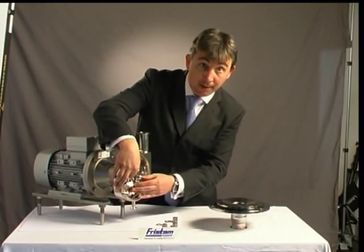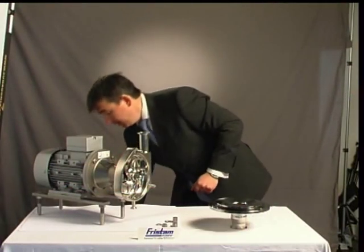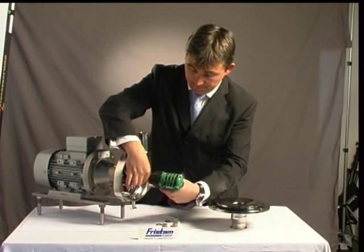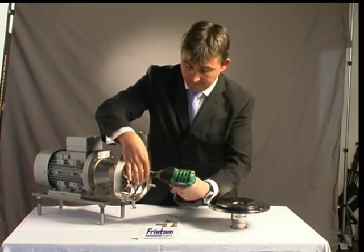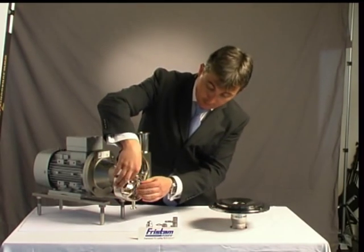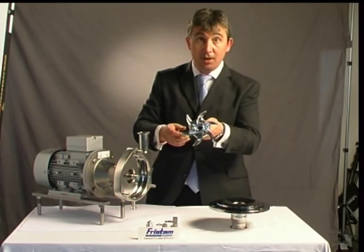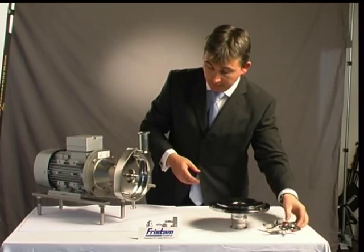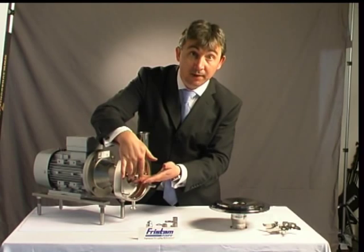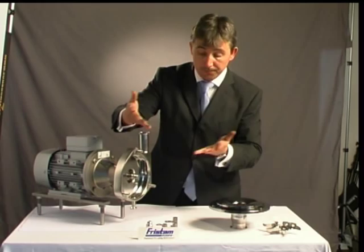Next we've got our open impeller — all the advantages we discussed earlier. Let's just pop that off. Just hold out. There we go, impeller nut off. Comes up nice and easy. Open impeller, very simple. As you can see here, there's a small nylock that we put over the nut to make sure that it cannot come undone. But in normal running, it's constantly doing up anyway. Simple.